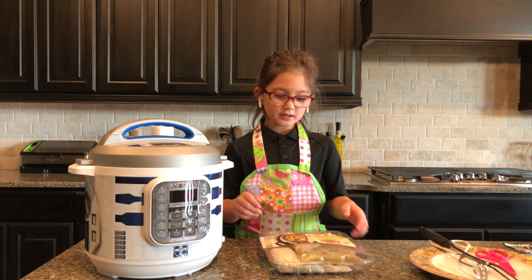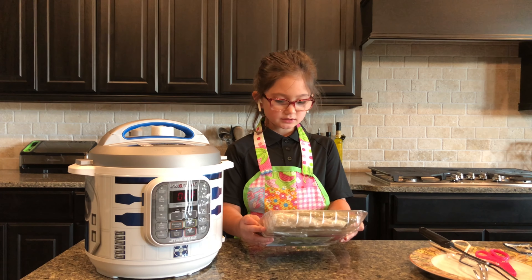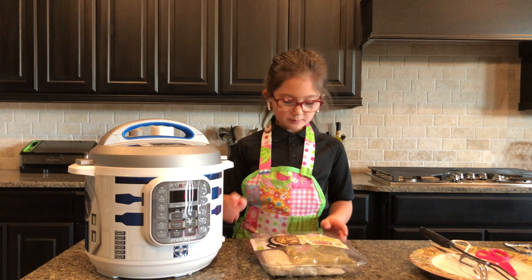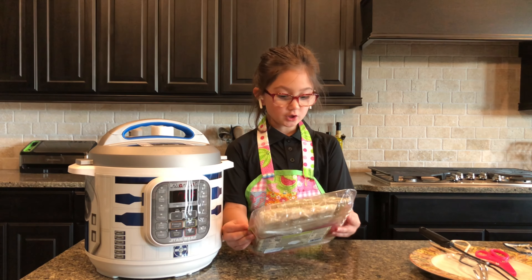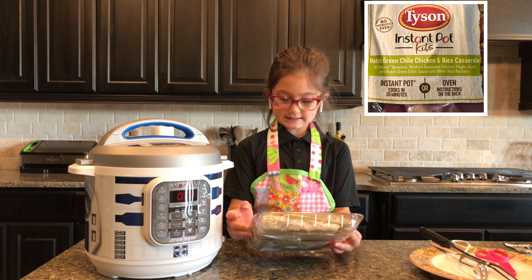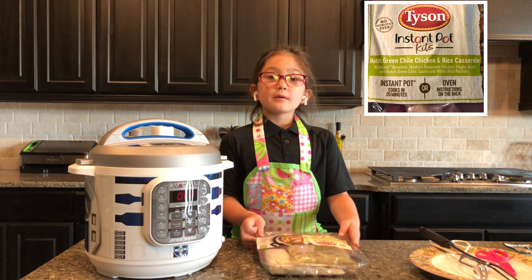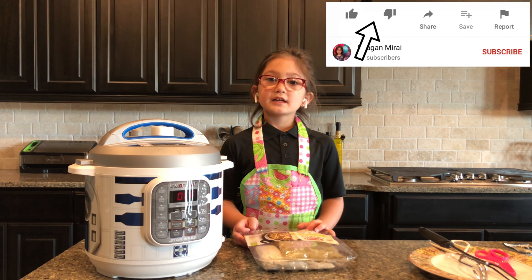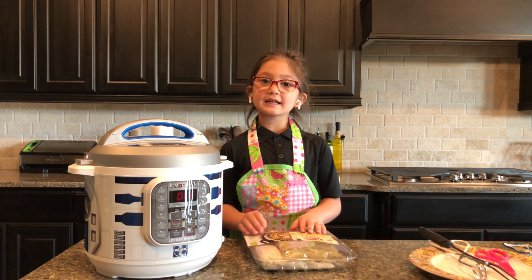Hi guys, today I'm gonna be cooking a Tyson Instapot Kit with this R2D2 Instapot, and the flavor is Hatch Green Chili Chicken and Rice Casserole. Before you get started, make sure you give this video a like and smash that subscribe button, and let's get started.